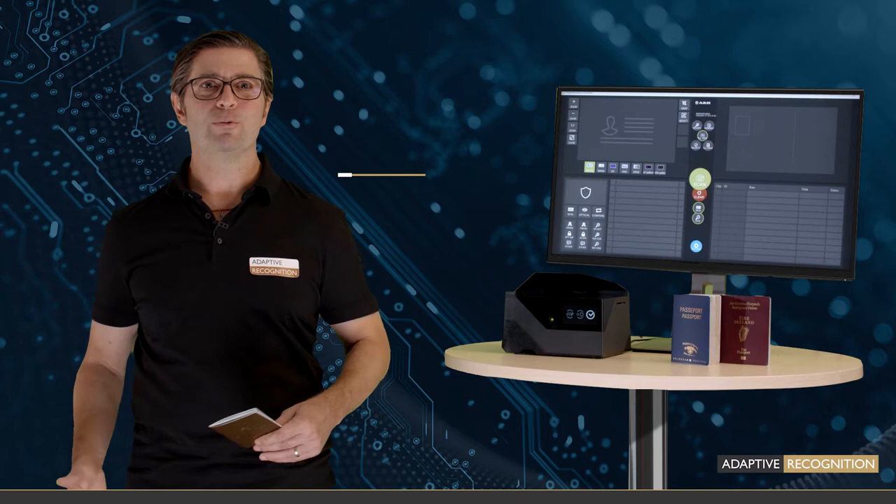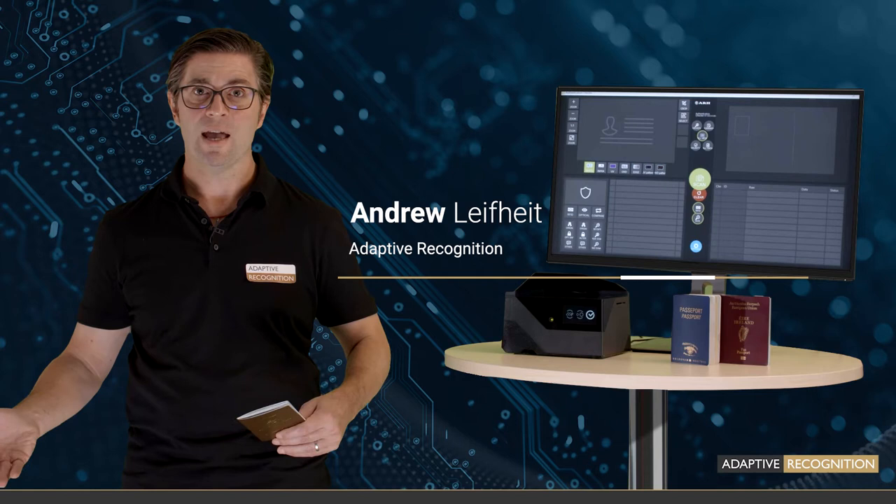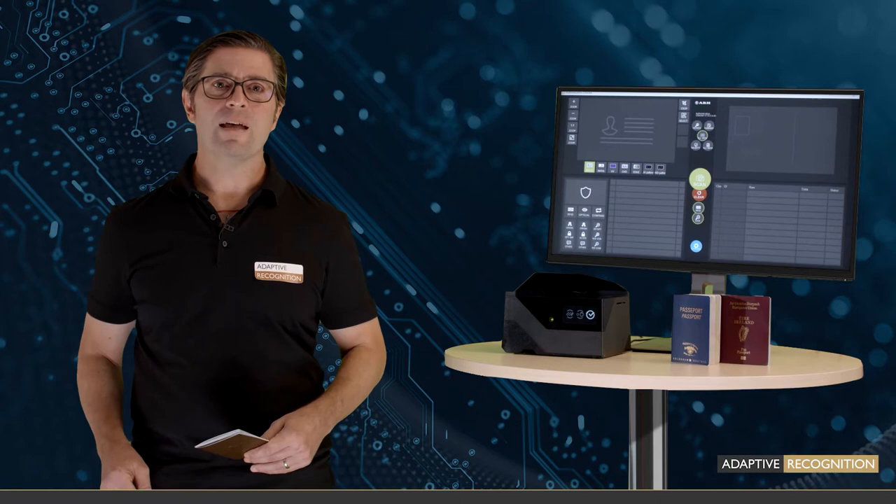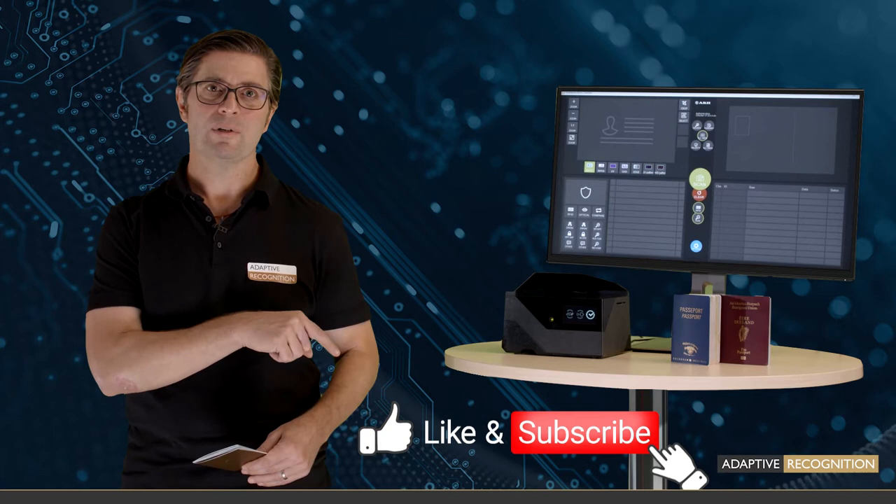Hi, it's Drew here again, and in this video I'm going to show you how to use Osmond to scan, read, and verify ID documents within just seconds. Taking it out of the box is pretty cool, too. Stay tuned for that, and if you like our video, don't forget to subscribe to our channel right down here.